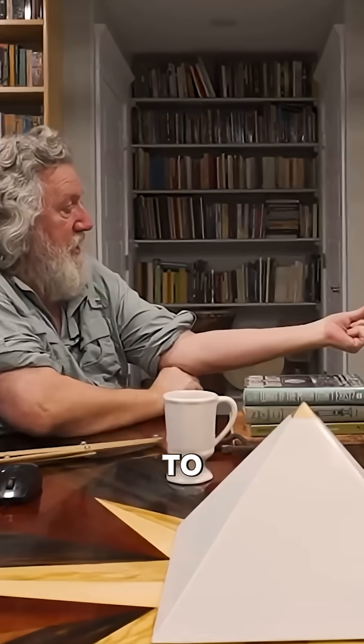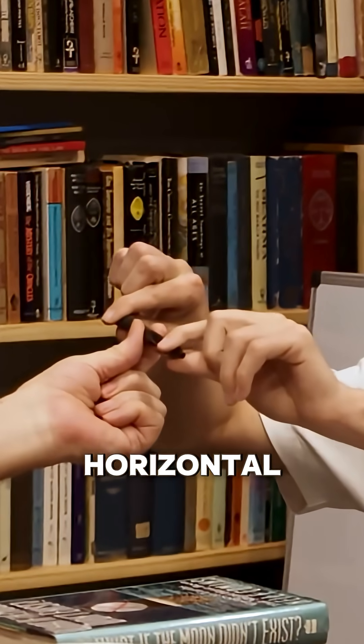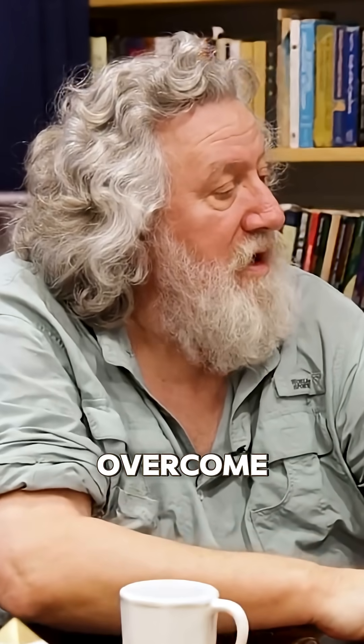Now what I want you to do is try to grab each end of the pin and try to rotate it horizontally. You're going to easily overcome my resistance. I'm going to resist. I can't.